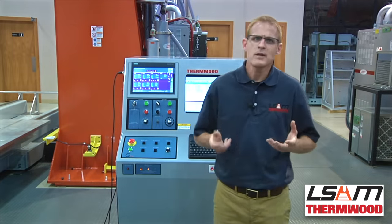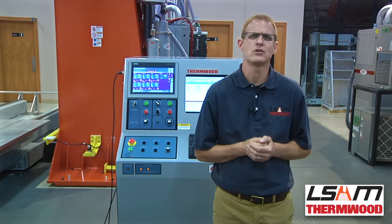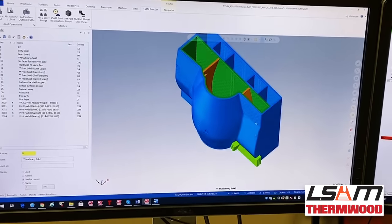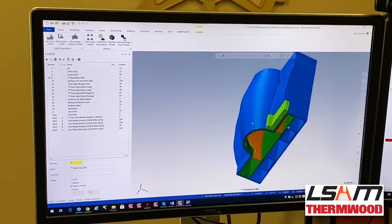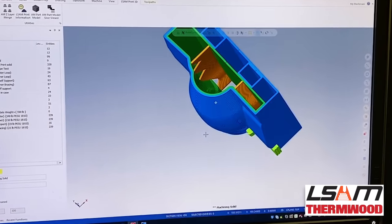The system would not be complete without slicing software capable of creating good quality printing programs. So Thermwood developed industry-leading slicing software called LSAM Print 3D. This software understands and meets the needs for printing near-net shaped parts and accepts designs from all major CAD systems, providing the tools and features required to prepare and slice large-scale parts.